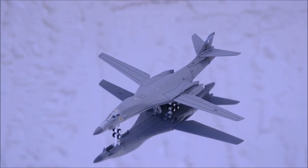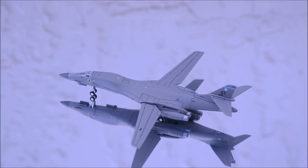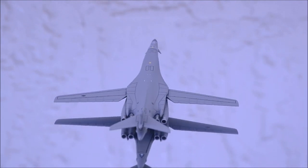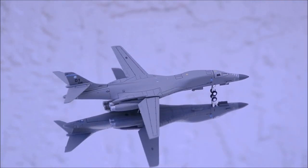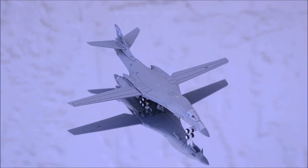Well, that concludes the review for the United States Air Force B-1B Lancer by Gemini Jets. If you have this model, let me know what you think about it in the comment section. Please like this video and don't forget to subscribe to my channel for the latest reviews. This is Alpha — I hope to have you guys back again soon.